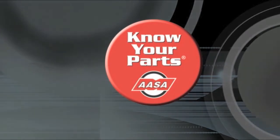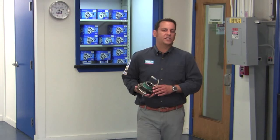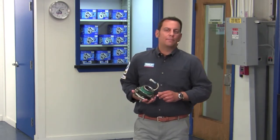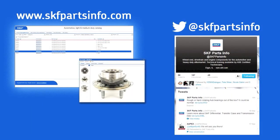Quality matters. Know your parts. When choosing a replacement part for your vehicle, don't compromise safety. Install confidence with SKF hub bearings. For more product info, visit skfpartsinfo.com or follow us on Twitter at SKF Parts Info.